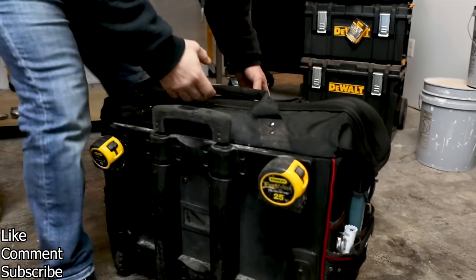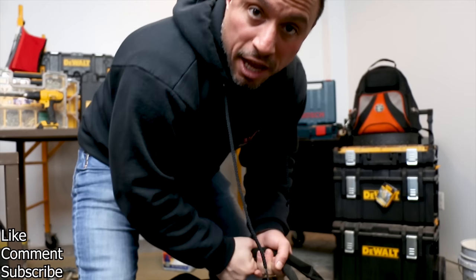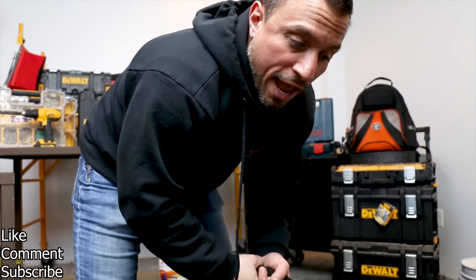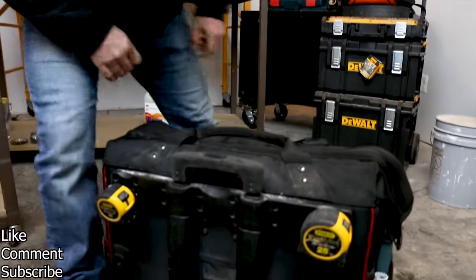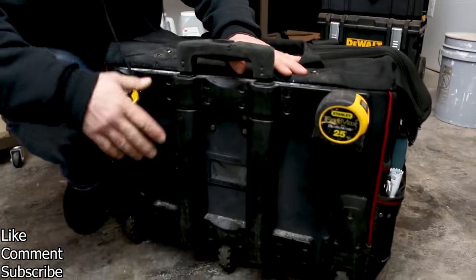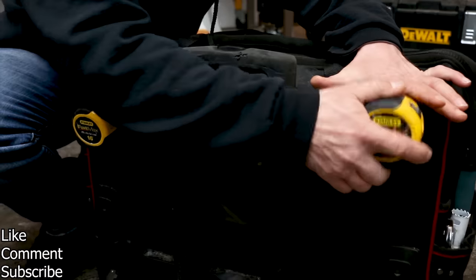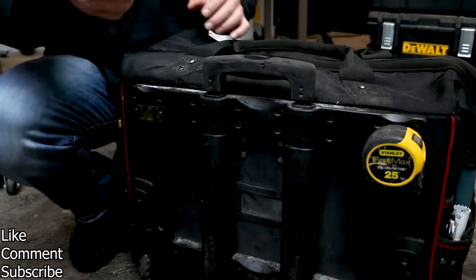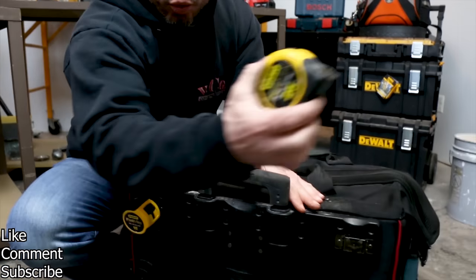It has two handles on the top. This bag can be pretty heavy — it's a hefty sack — so it's good to have these two handles so you can lift it up and into your truck. At the rear here, we have two tape measure hooks. We have a 16-footer here and a spare 25-footer here.